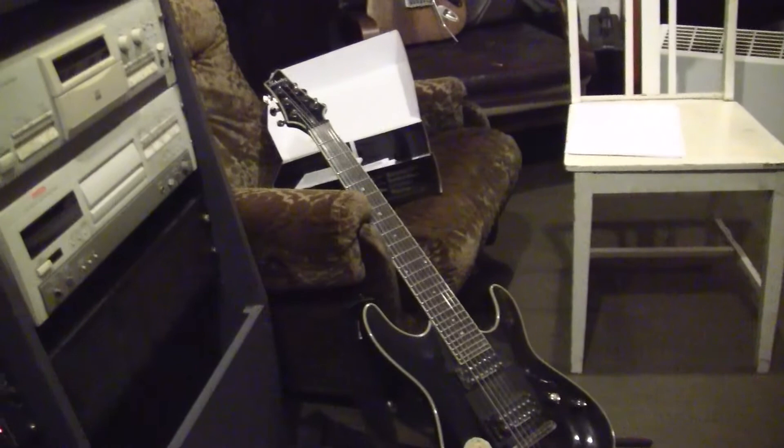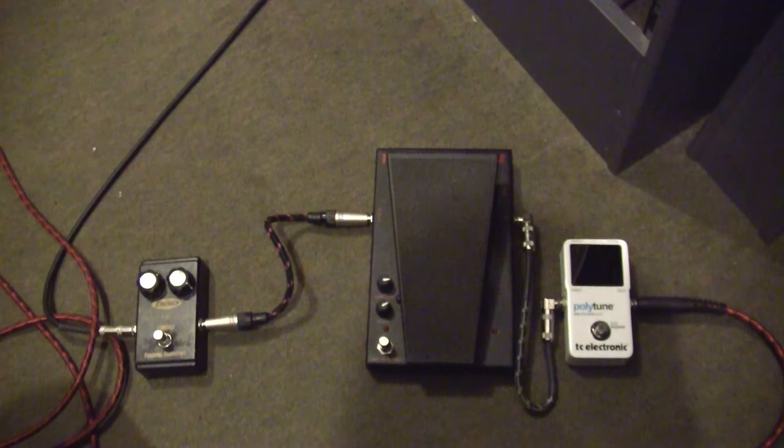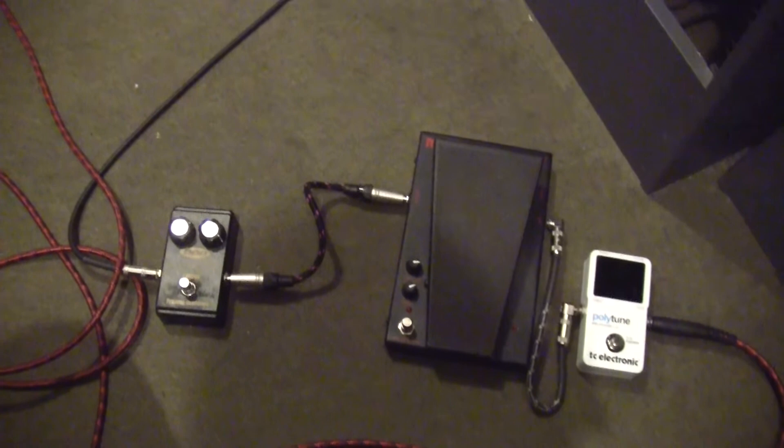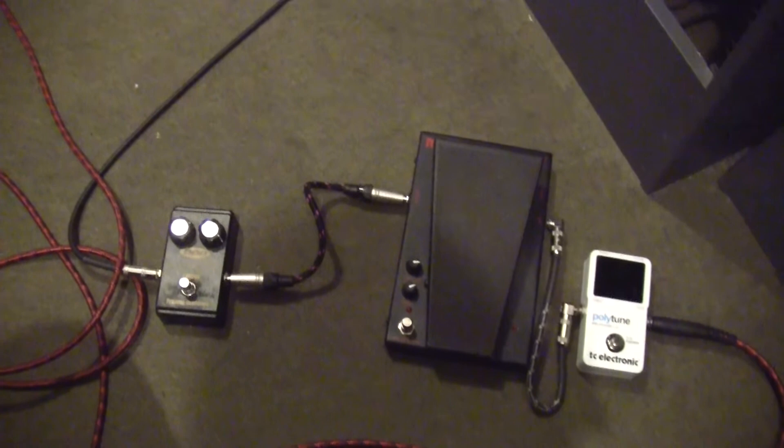Here are the pedals. I've got a tuner — PolyTune — and a Morley Bad Horsie 2 wah, and a Dodd Malmsteen overdrive, which isn't set to full due to the humbuckers on the Schecter being hot enough that you can actually back off a bit of the gain from the overdrive.